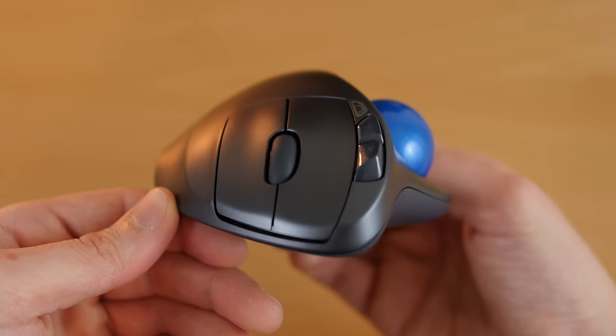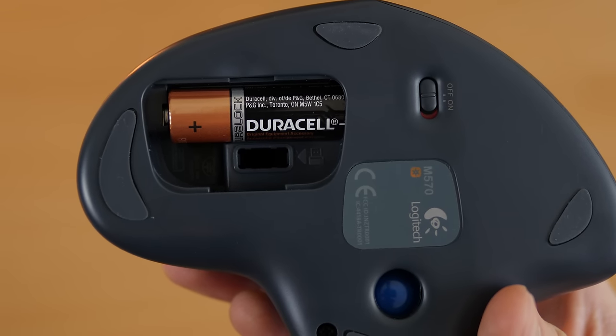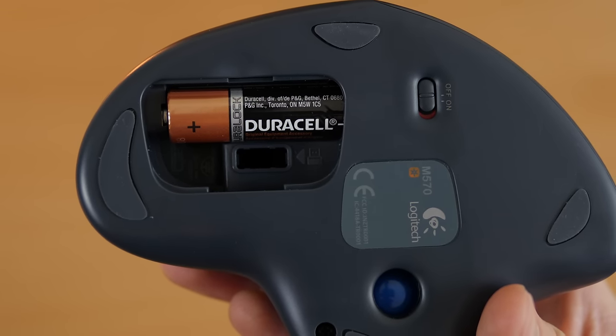There's also a battery light indicator as well. The bottom where the battery goes has a slot for the unifying receiver in case you are traveling and don't want to lose the USB dongle.